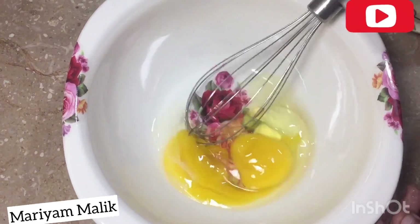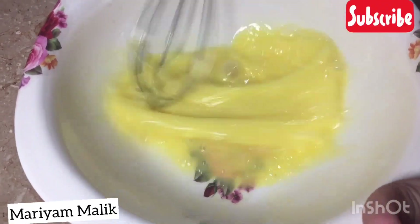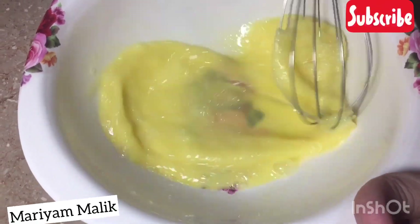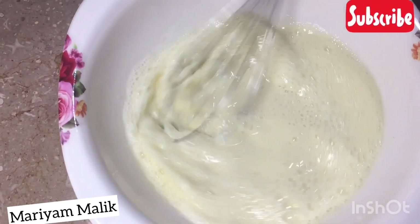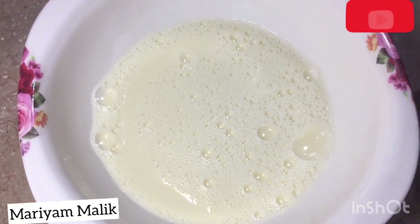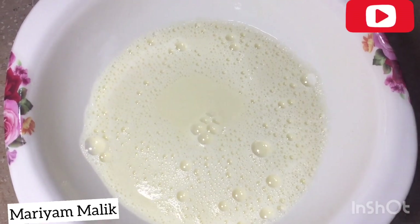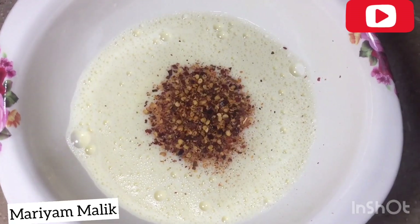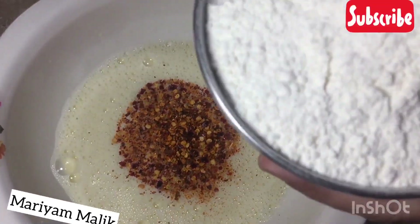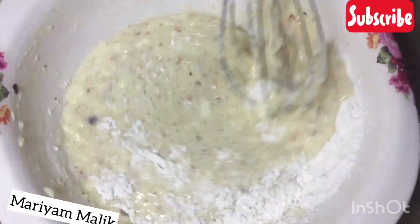It is very easy to make the dough. We will take 2 cups of dough. Add water and mix it with the water. We will add red chili flakes and mix them in well.